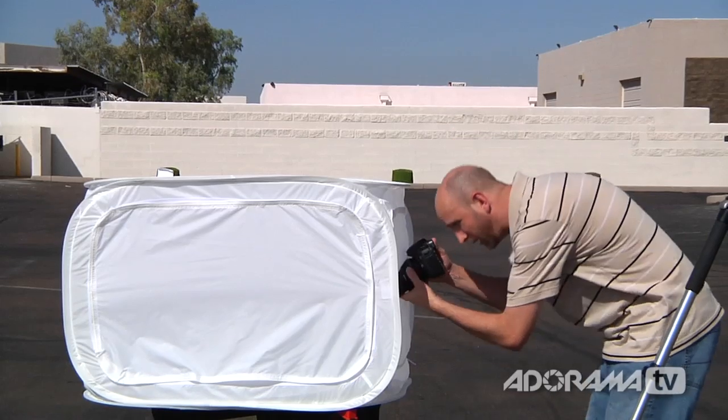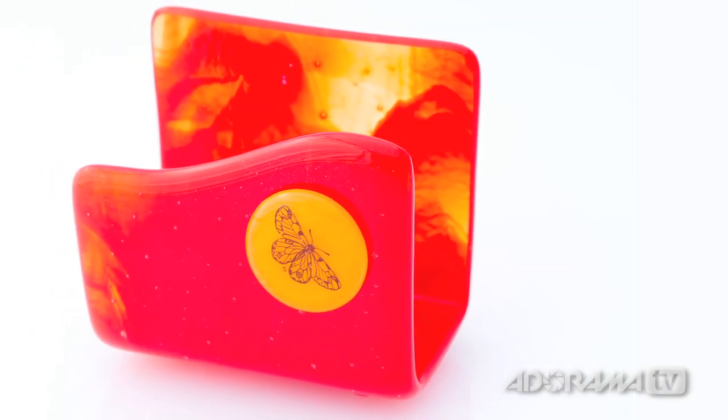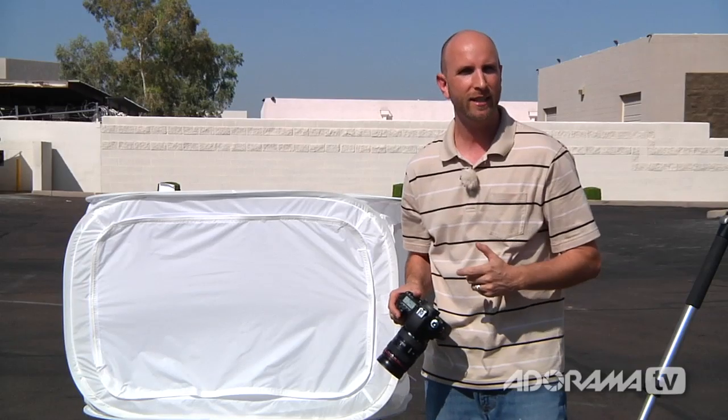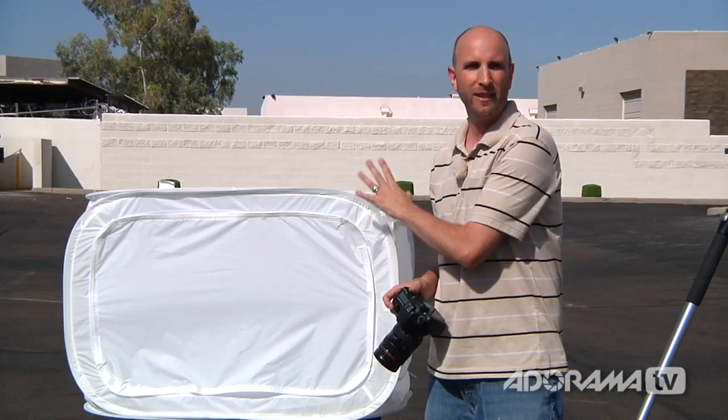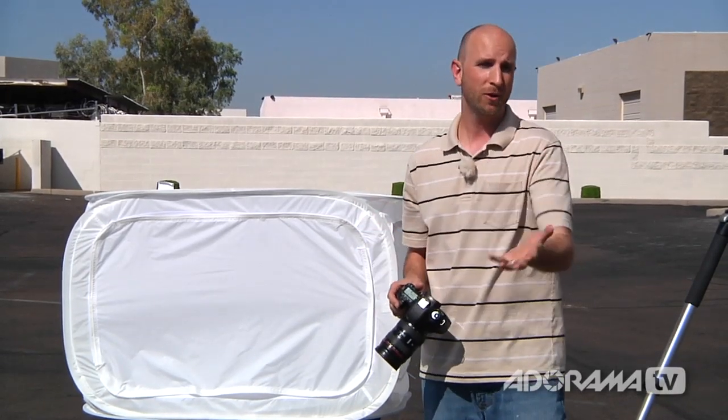I'll put my camera back in and take another shot — and that looks much, much better. I really like what we're seeing. I'm going to take a few pictures, change my setup a little bit, and then we're going to take this inside and I'll show you how you can use a light tent with strobes.